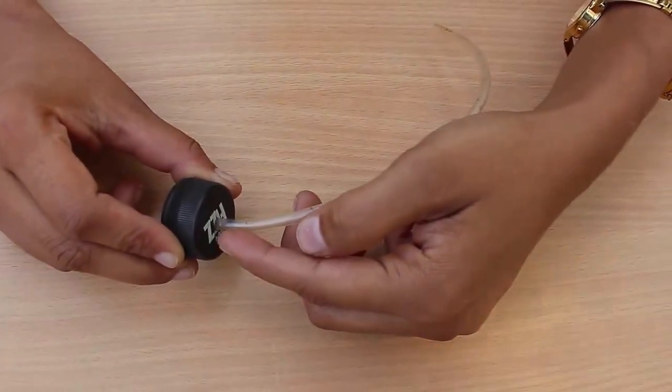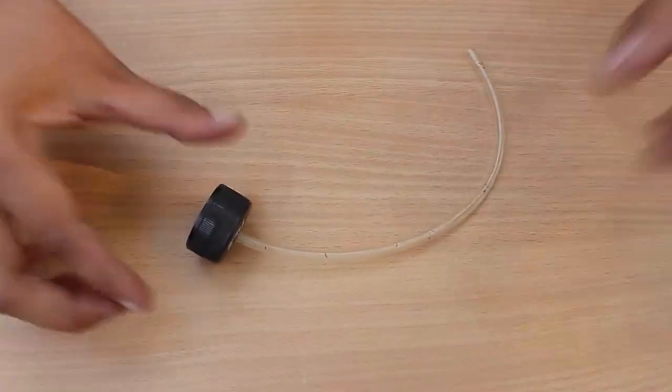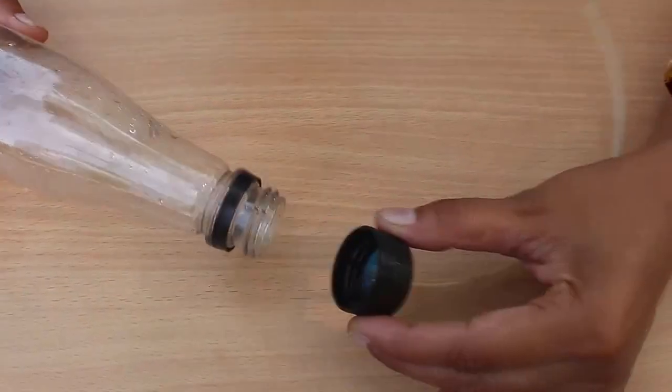Fix the flexi tube tightly on the bottle lid. There should be no leakage from this joint. Now screw the cap tightly on the bottle.